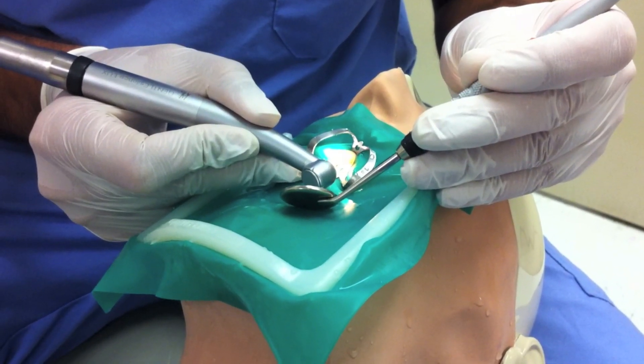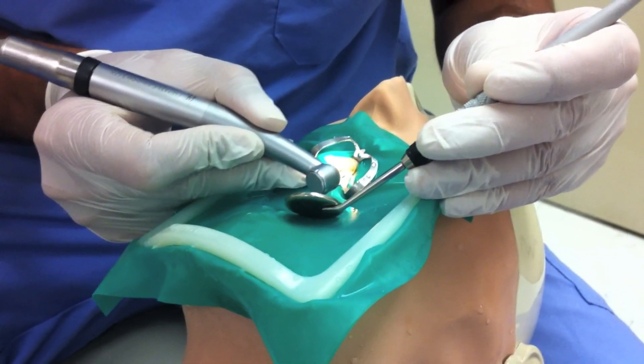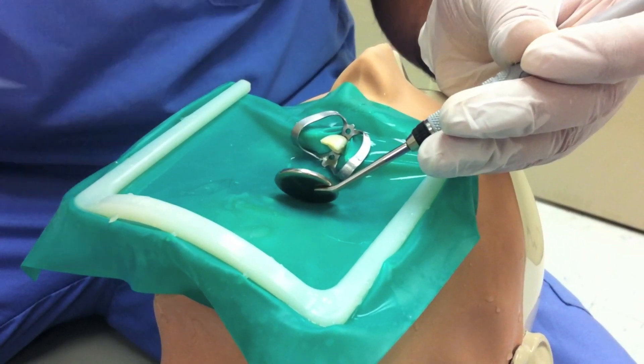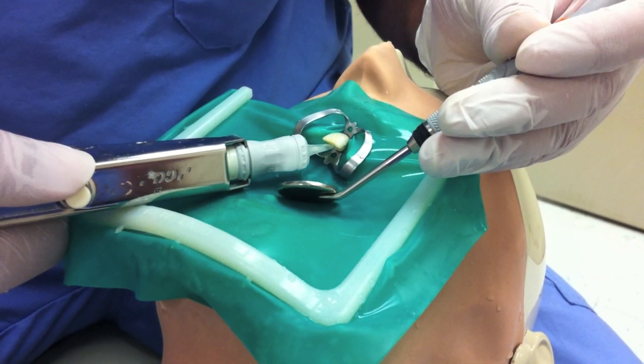Two to three millimeters of gutta percha is removed apical to the CEJ. A protective base of glass ionomer is placed of similar thickness.